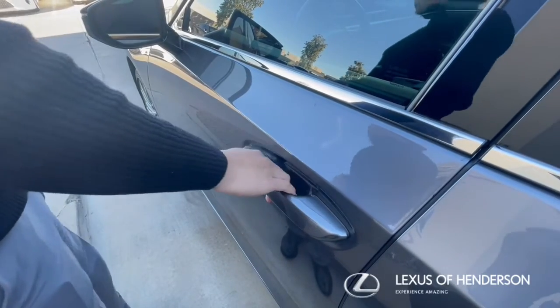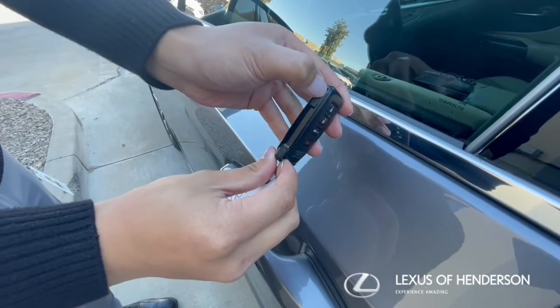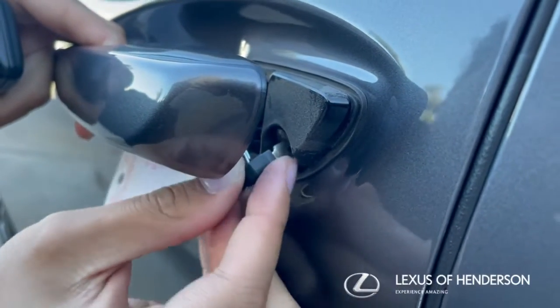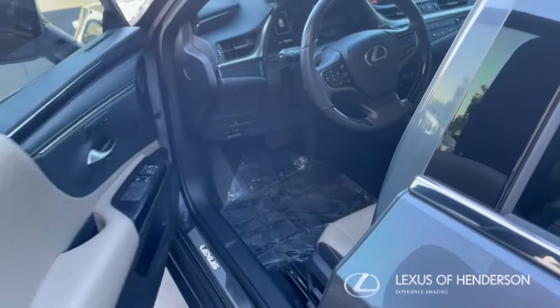If you have a dead key fob battery and can't get into your car, let us show you how. On the side of the key fob, push the button and slide out the key blade. Pull the handle and then insert the blade and turn clockwise. And just like that, you're in your car.